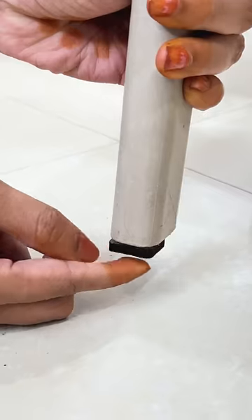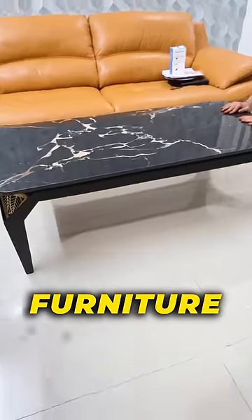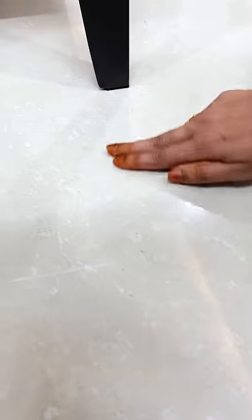First, the felt pads. I am going to remove these stickers. Chairs, stools and sofas. I am going to fix this. So now I am going to remove the furniture. I am going to protect these floors. We are available in different sizes.